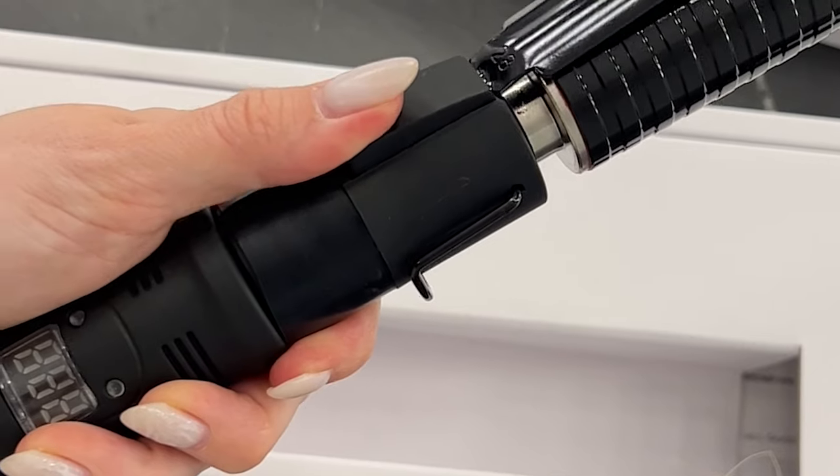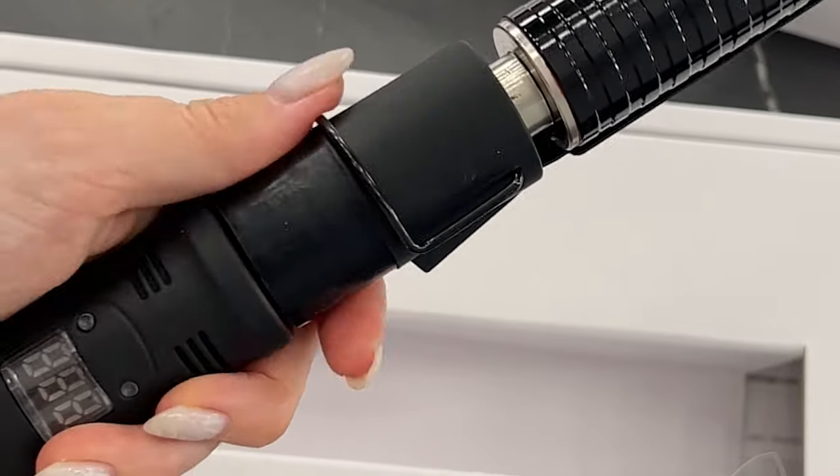Hi guys, it's Lena Big and today we will find out: is it worth it to have a professional rotating curling iron? Is it comfortable to work with it or not? Let's find out.